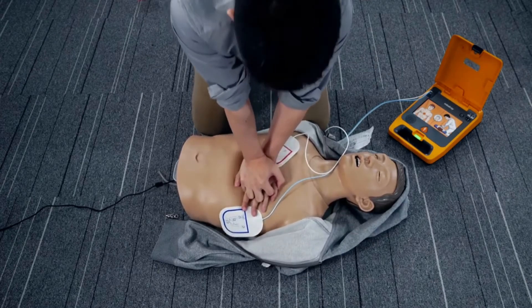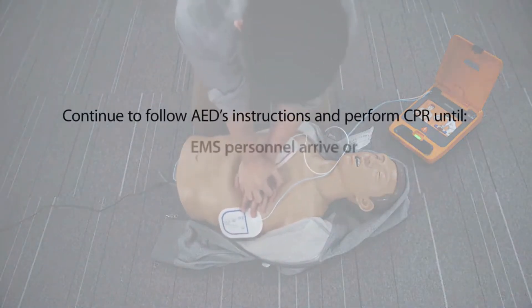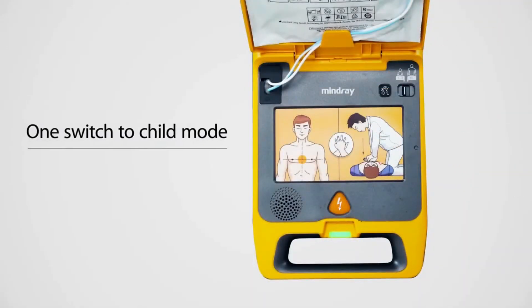Give chest compressions immediately. Child mode.